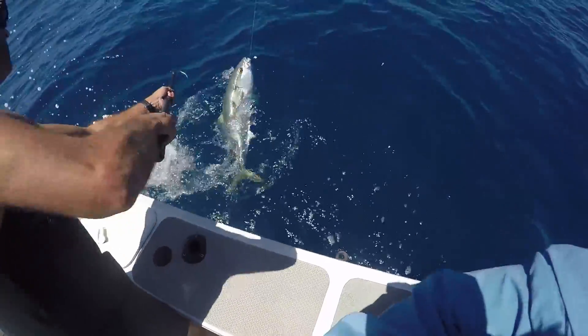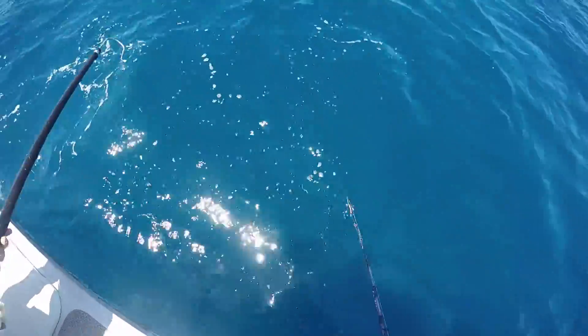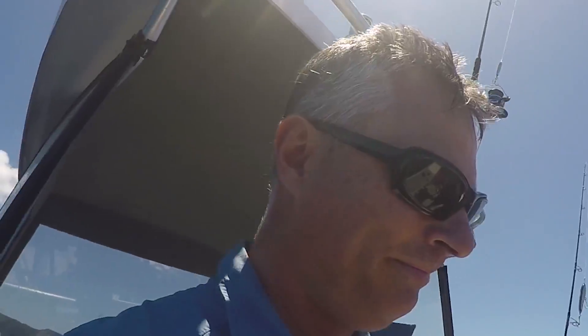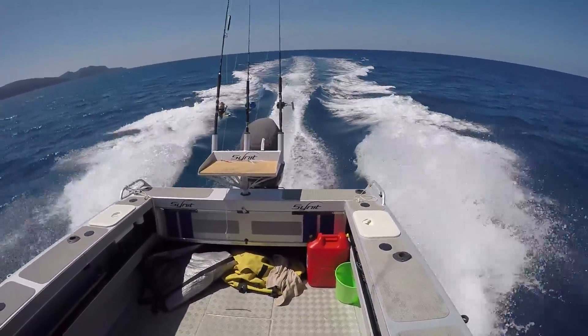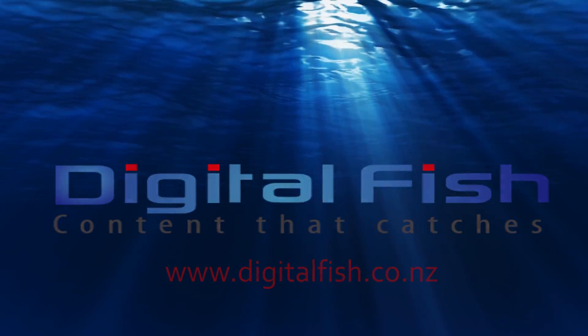I could almost taste kingfish steaks — but the hook had slipped one second too late. That was the luckiest kingfish in the Bay of Plenty. That was our day: close on the big game fish and close on the kingfish, but that's fishing I suppose. We had at least one fish in the bag to eat. This is Scott from Digital Fish with content that catches.